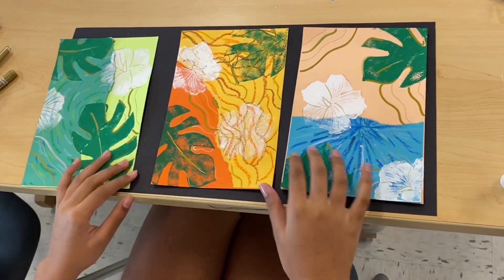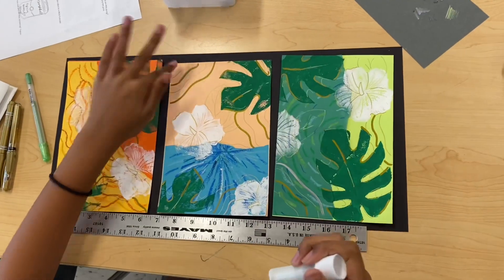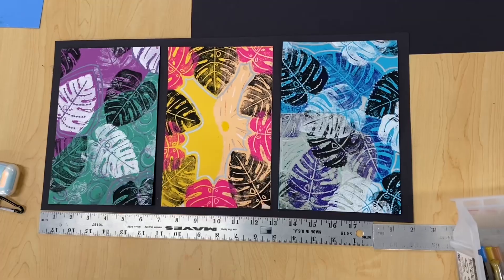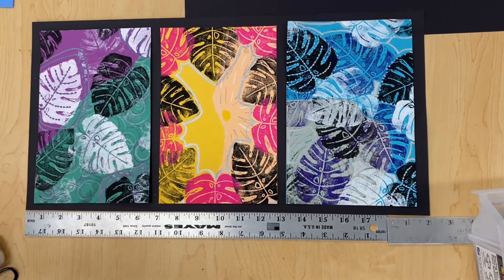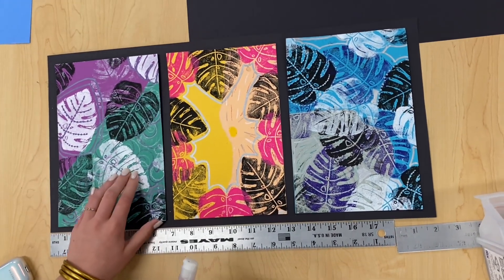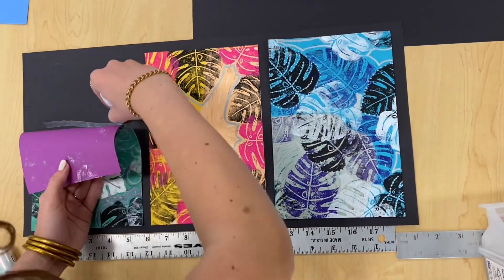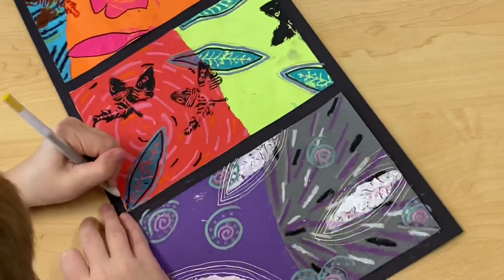I provide pre-cut black paper that offers a nice border around each of the three prints and students choose the arrangement that suits them best. This really gives them a chance to thoughtfully reflect on their work and to think about composition. For excellent presentation, students are encouraged to glue carefully, maintaining an even border, and can even use a ruler to get nice clean lines as they glue down their pieces.